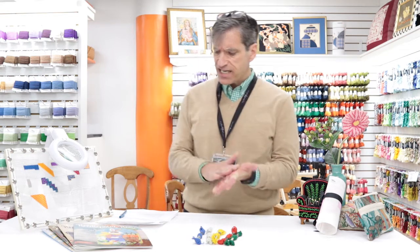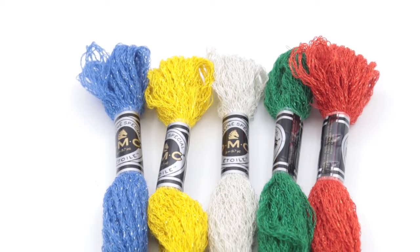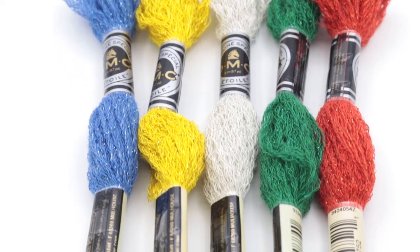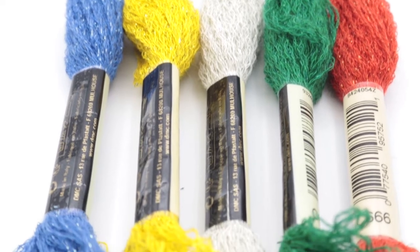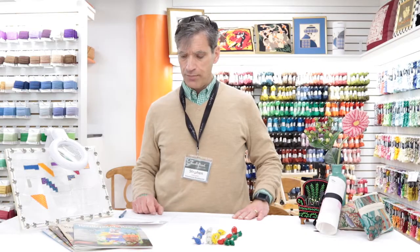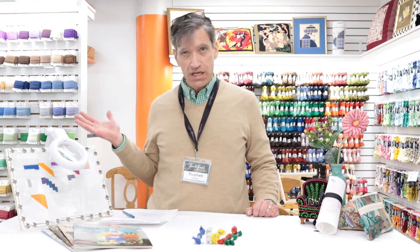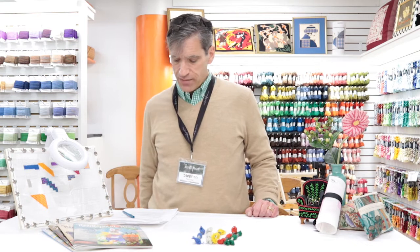It's a six-strand embroidery floss, so you're going to use it like you would normally use embroidery floss. All six strands on 13 and 14 mesh, four strands on 18 mesh. It's an eight-meter skein, which means it's about 8.7 yards if that is important to you.